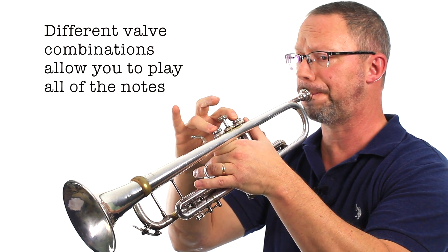We're simply changing the note by adjusting the airstream and the mouth tension to make the lips vibrate faster or slower. Faster vibration, higher notes. Slower vibration, lower notes.